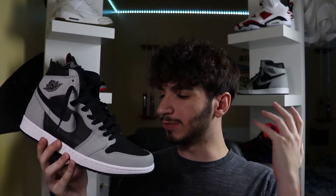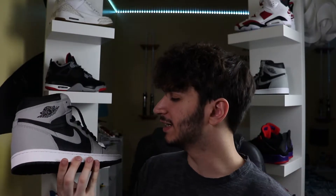Here are the Jordan 1 Shadow 2.0s. I'm gonna give you my thoughts and opinions of the sneaker as well as teach you how to style them. These Jordan 1 Shadows released this month of May 2021 with a retail price of $170. They're supposedly the second version of the original Jordan 1 Shadows, which you can kind of see, but the gray is a little different, the interior is a little different, and the color blocking is a little different — so everything is really different, for better or maybe for worse.